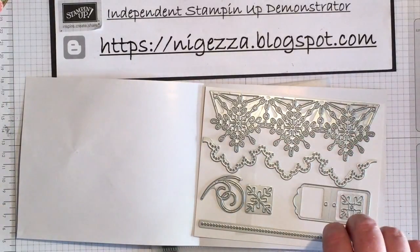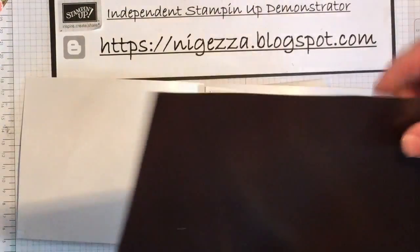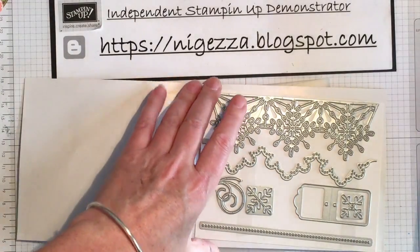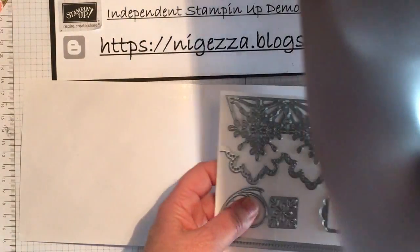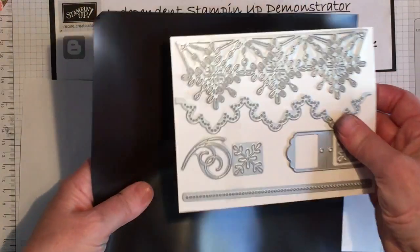Now what I do to store mine is to store them on magnetic sheets. I buy these nice A4 magnetic sheets. I get them from the fridge magnet shop. I can't for the life of me now remember if it was eBay or Amazon that I bought them from.